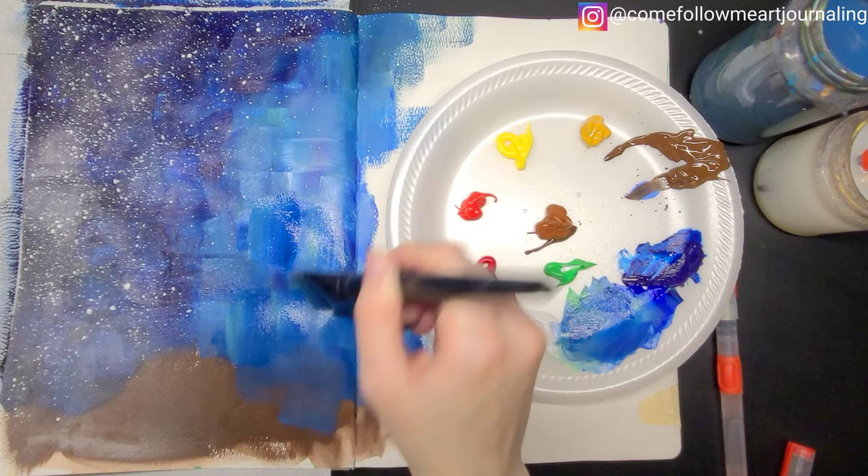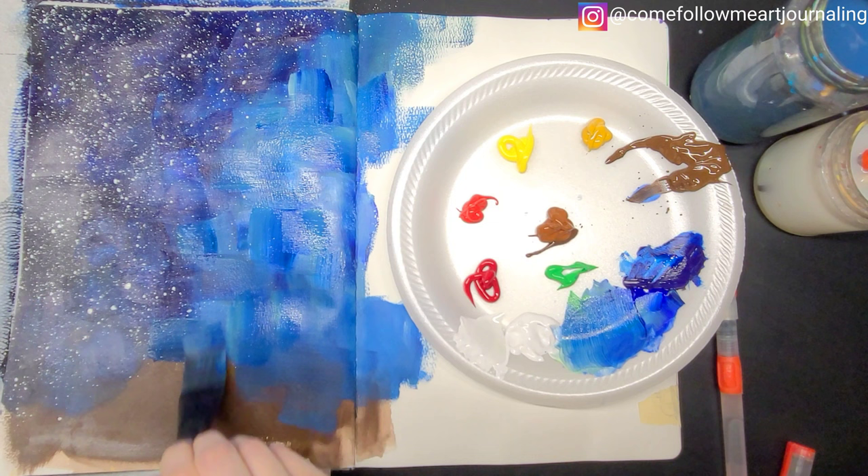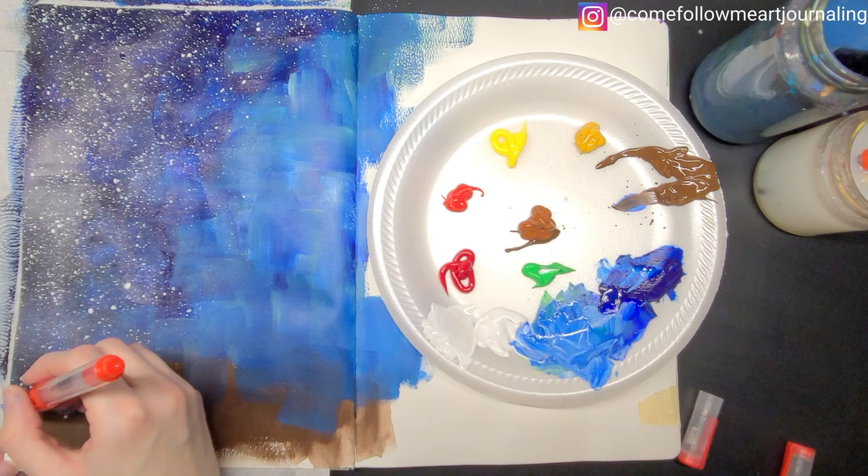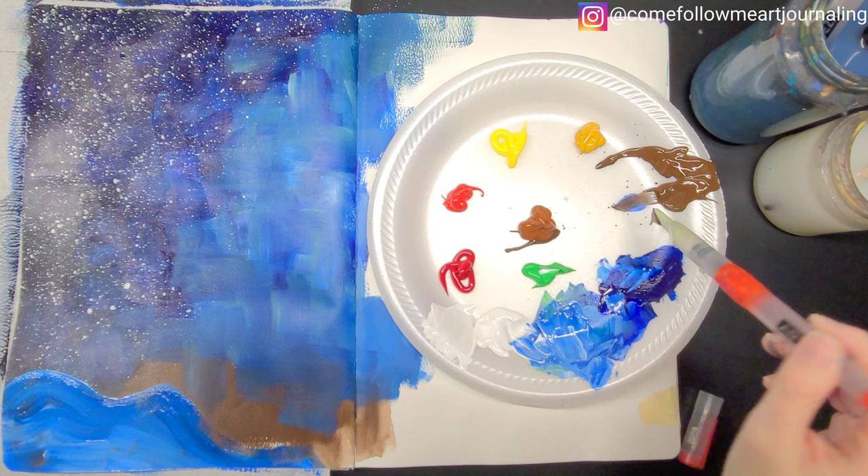At the very end of this art journal spread I added in the last few details with a paint pen and a white gel pen. I like to add in a few highlights here and there, especially on the main focus of my picture, to help it stand out a little more. Just make sure that your paint is completely dry before using pens over the top or you'll end up ruining them.